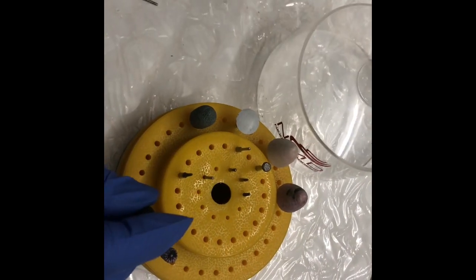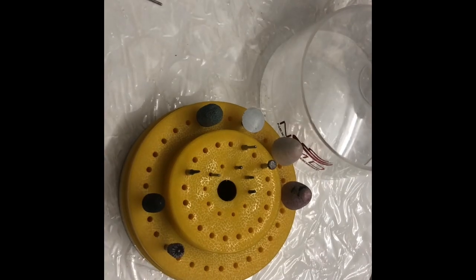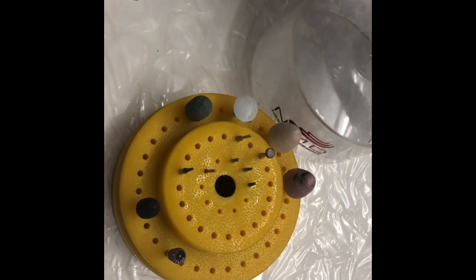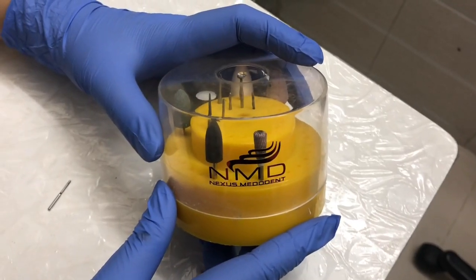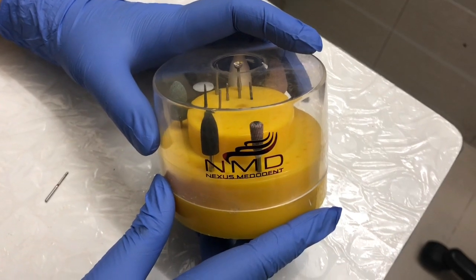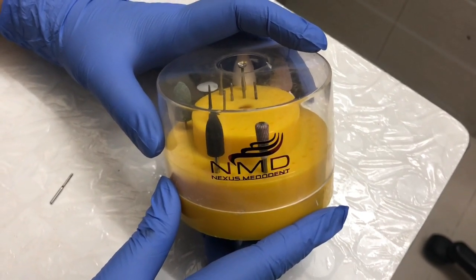I just love this Burr Box. If you like this Burr Box, please go and buy it at MyDentalStock.com at a very affordable price. If you like our video, please subscribe to our channel Nexus Melodent and press the bell icon for any new notifications. Thank you friends.